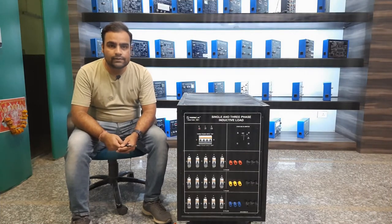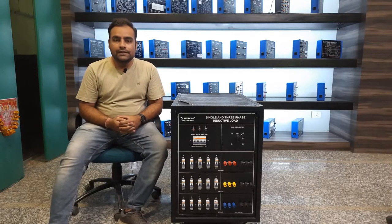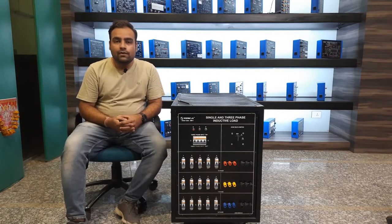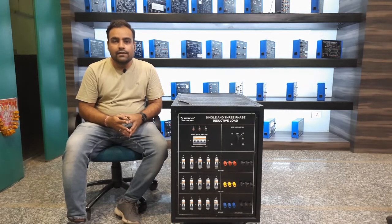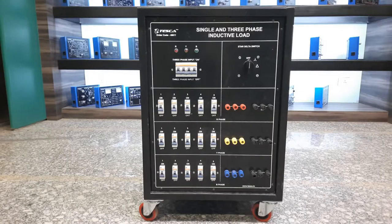Hello, welcome to Tesca Technologies Private Limited. My name is Shivambi Jay. Today in this video I am going to give a demonstration on single phase and three phase inductive load. We'll check the inductive load with single phase and three phase supply, observe both types of load conditions, check the ampere ratings, and how much load it can withstand with different loading conditions.